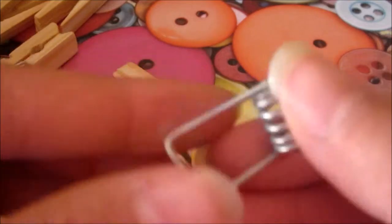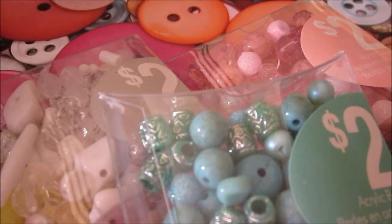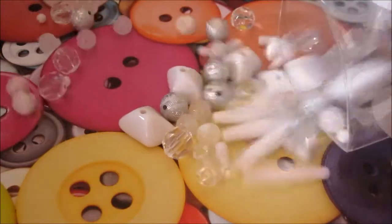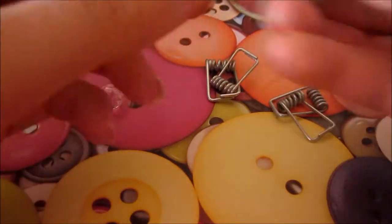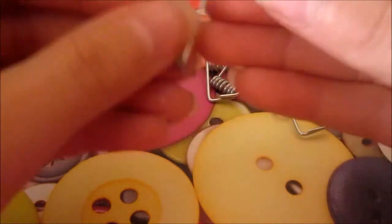You can use as many of these as you want. Now you're gonna want to take a bead of your choice, take the metal part of the clothespin, open it up a little bit, and then stick your bead on one of the middle parts. Sometimes it's kind of hard but you'll get the hang of it after a while.